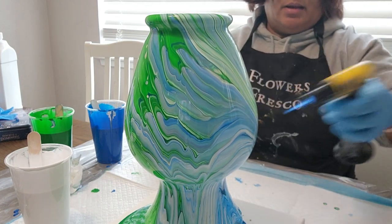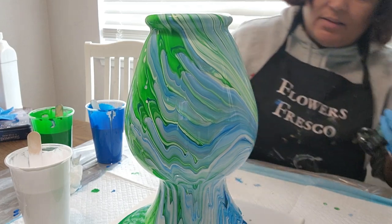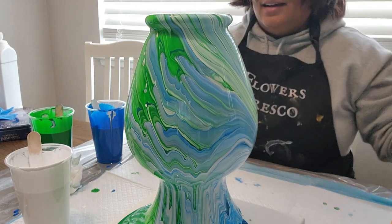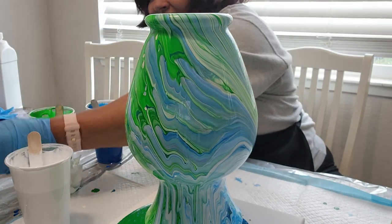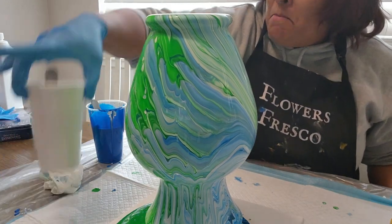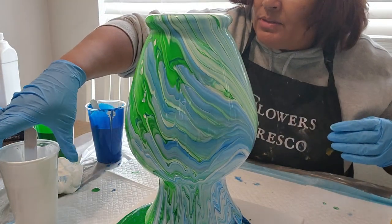Let's add a little bit more right there — just a little bit. Oh, that's pretty! This might be a short video. That is pretty. So when I was mixing up the paints, I noticed there were no bubbles inside.